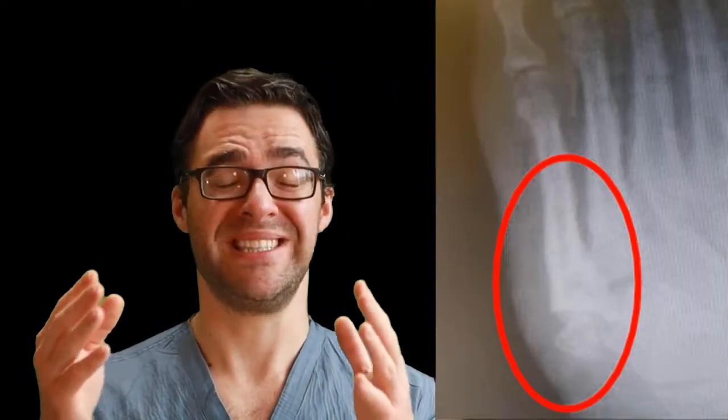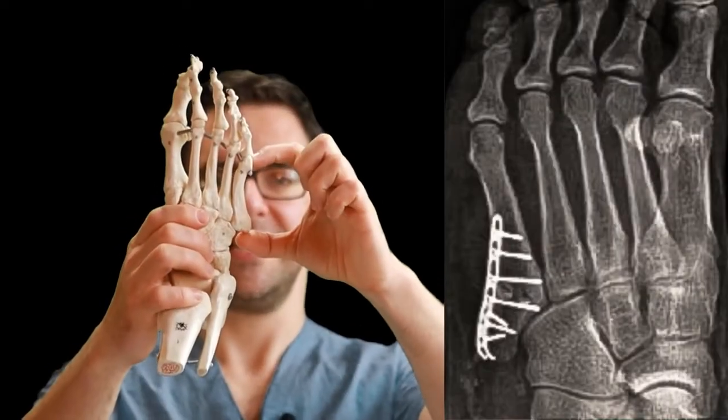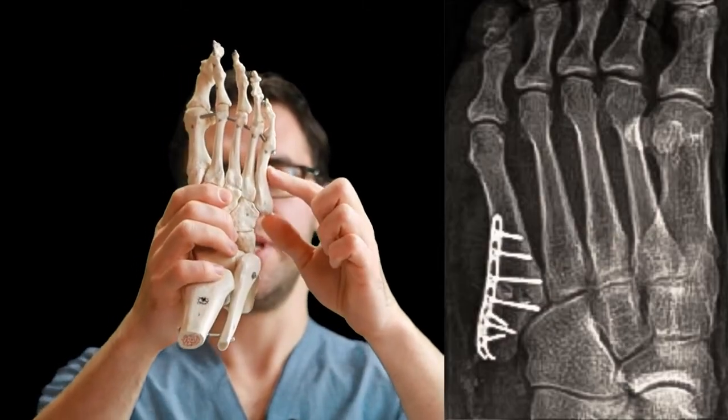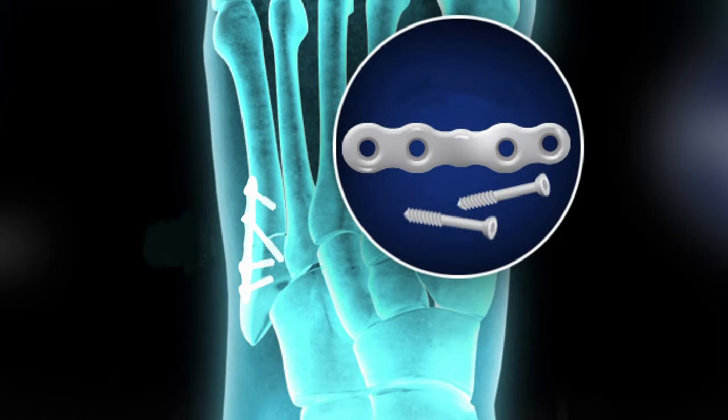If you choose not to do that surgery, a cast or boot works great. If the fracture is really displaced — sometimes in diabetic patients or people with poor sensation in their foot — you may need a plate. It's called the hook plate: it grabs the edge of the bone and squeezes it together, sitting on the side of the foot right through here. A hook plate works really well in a lot of cases, though I'd say it's used rarely except for diabetics or those with Charcot arthropathy. The screw is easier with a smaller incision; the plate is more heavy-duty with a bigger incision — both work excellent.